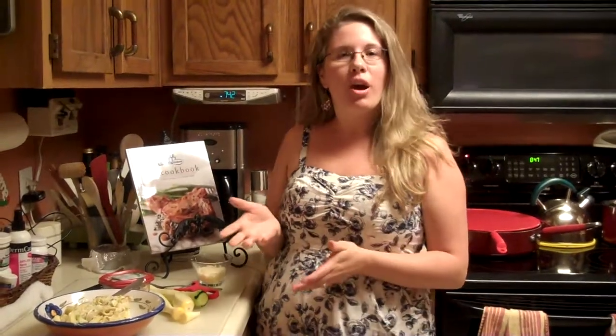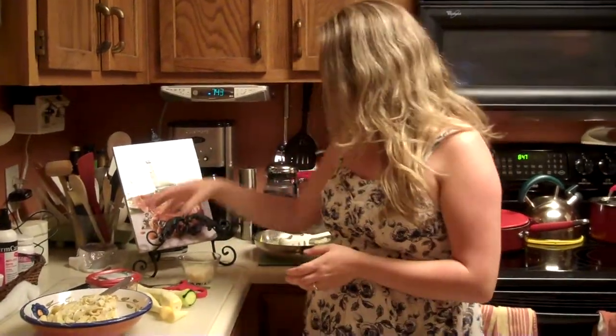Then we're going to sauté that down. Just heat up a quick sauté pan with some olive oil, and then throw your squash pasta right in there. Cook it down for just a minute or so, just so it's not super crunchy. Then you're going to mix in your Italian herb and cheese.